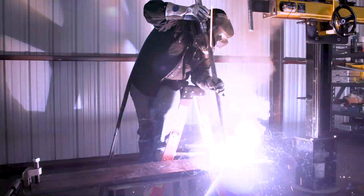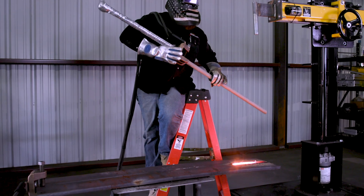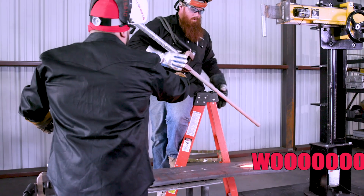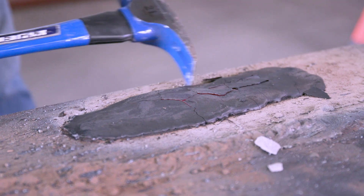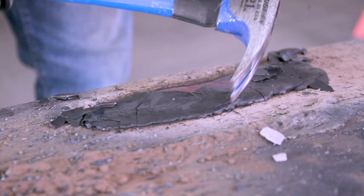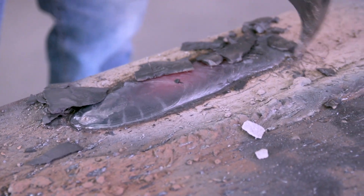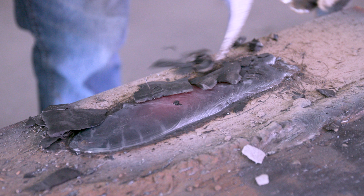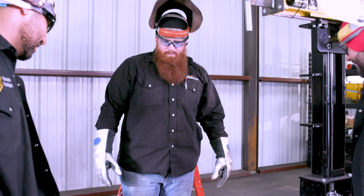All right, I think we're going to call it good — leave some for Reshindo. She's pretty.